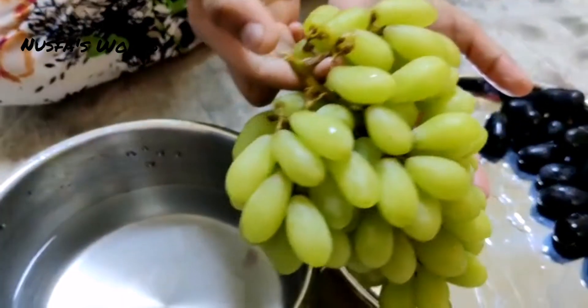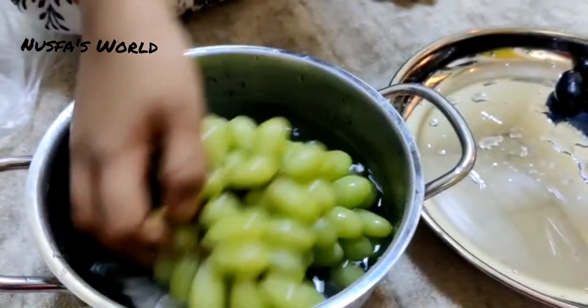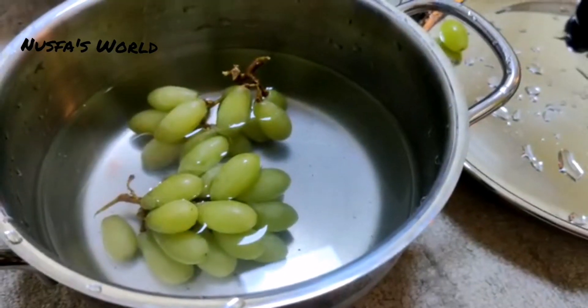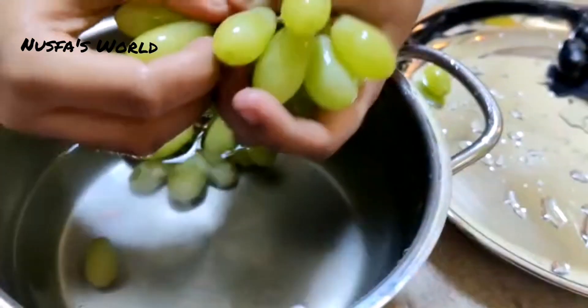We're going to show you a fruit salad with grape seeds. I'm going to show you how to make it. If you want to make it special, you can spend it on your kitchen. I'm going to show you how to make it in the summertime.